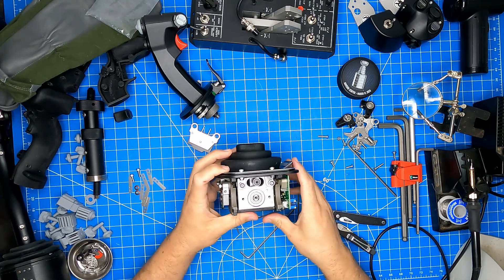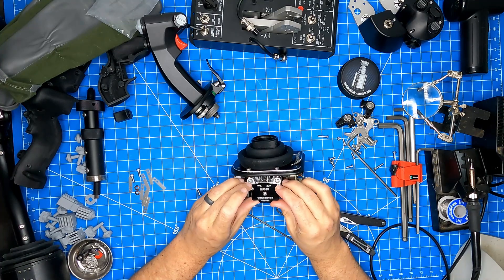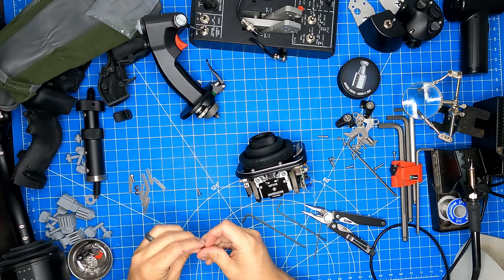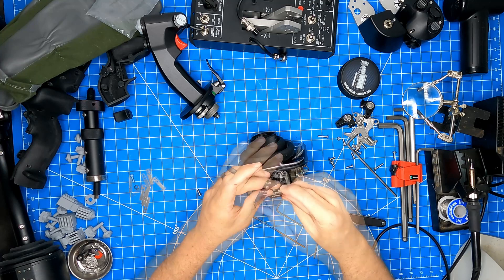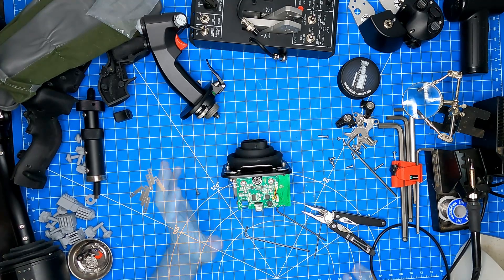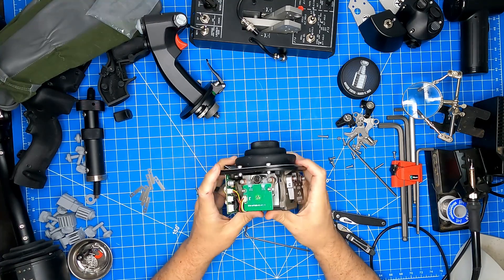Now we move on to the final part, which is another spring plate for the other axis. We're going to install this in the same way as the previous one. Now that we have all of our modules installed, we can do a quick look over to make sure that everything is installed properly and tightened down appropriately.